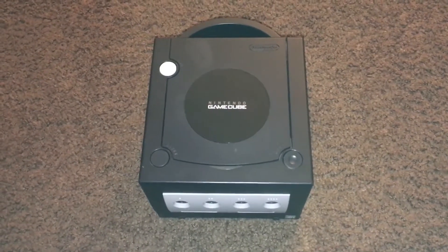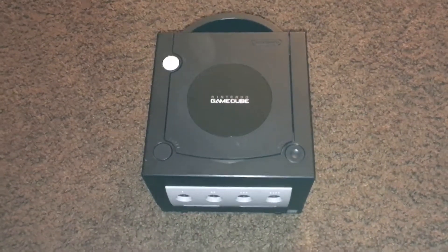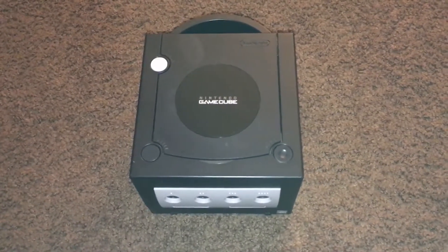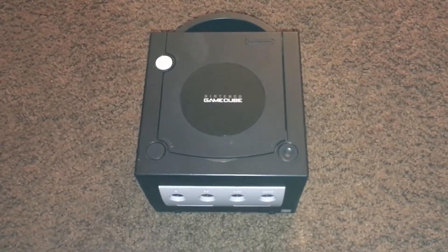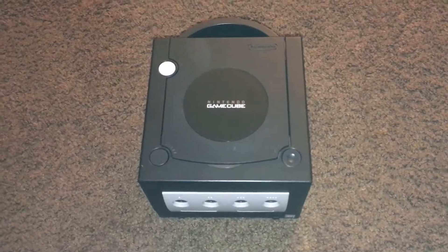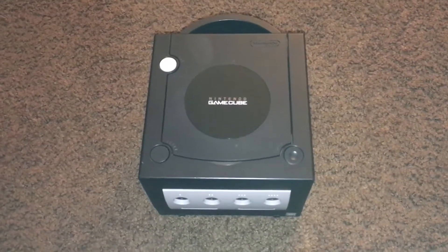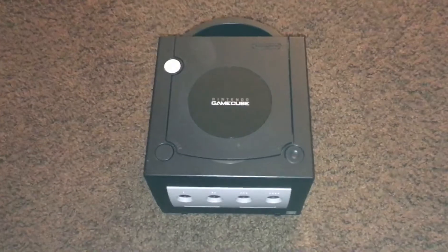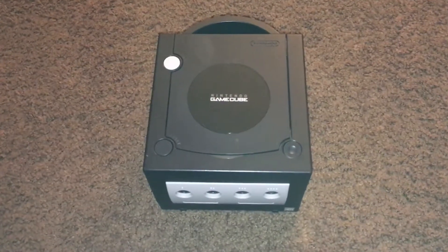This is part one of the unboxing video of the GameCube. The next part will be the setup where I boot it up and show you the overall impressions of it. Stay tuned for that part, everyone.